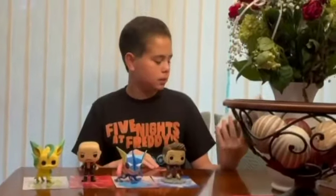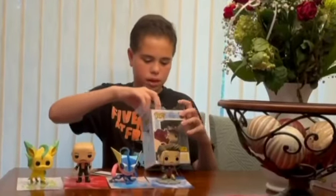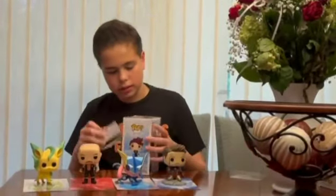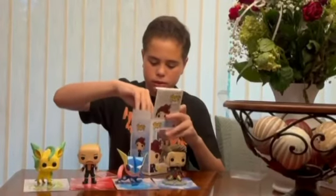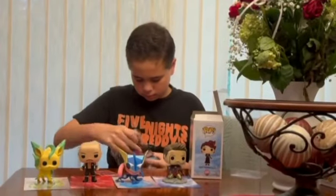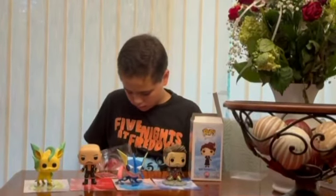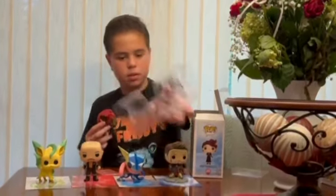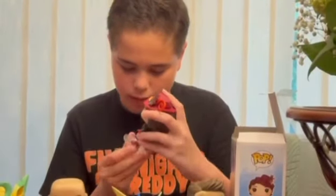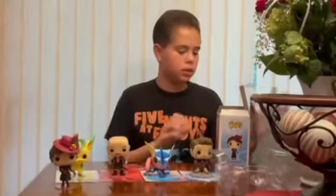The next one is Mary Poppins with umbrella, a Hot Topic exclusive. It's a Disney Pop. A piece of the pop protector came off, but it also comes with a stand — I didn't know that. The stand has one peg, and there's no background that comes with this figure. The umbrella is included.